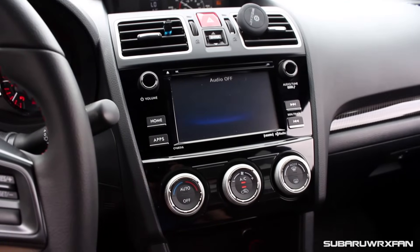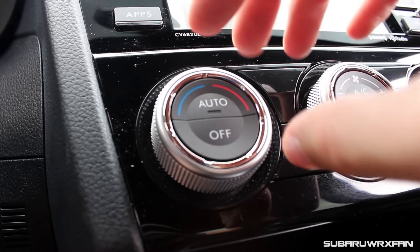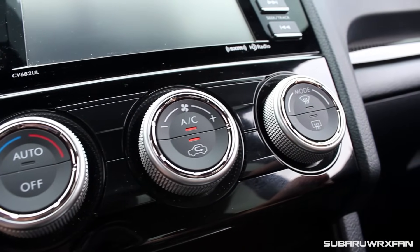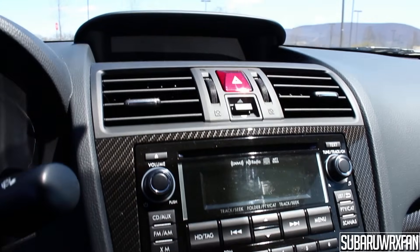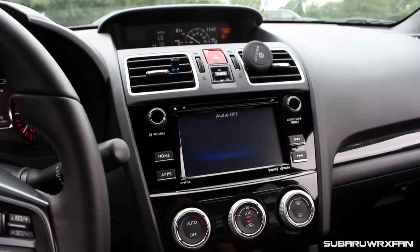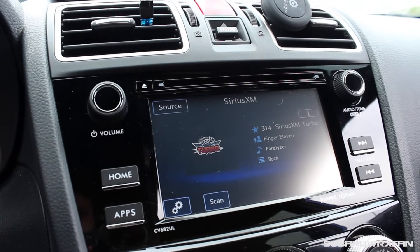The climate control knobs are the same great setup as the 2015s — really beautiful. I love the metal finish and the way they feel. Very nice resistance to them, and really nice to use. One thing to note: the centerpiece used to be carbon fiber trim and now it's gloss black. A little change there — everyone will prefer one or the other — but it looks a little more classy, I think.